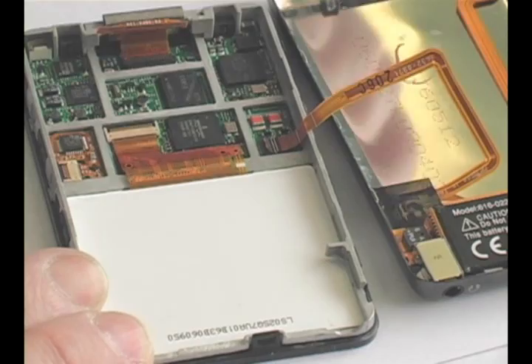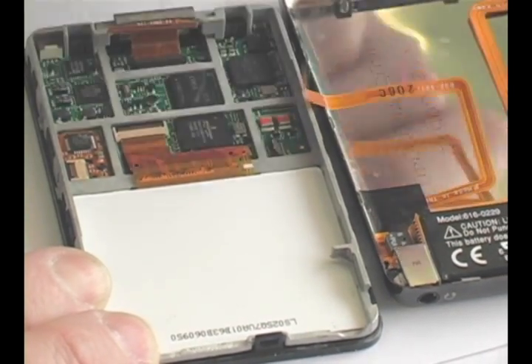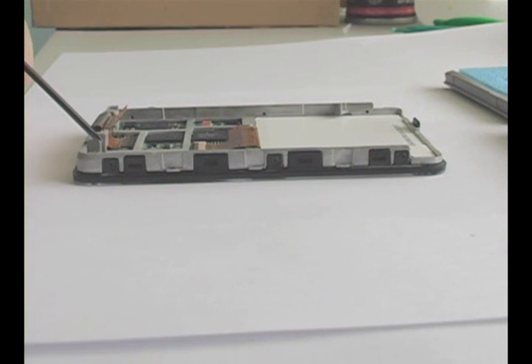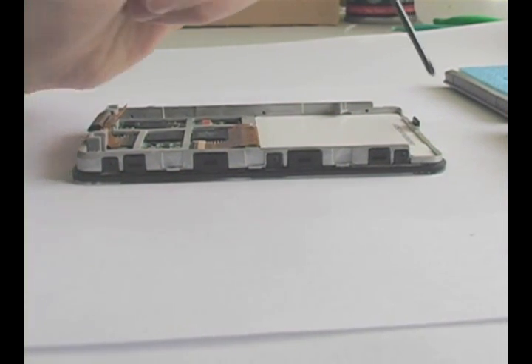Then pull the cable from the connector. You must remove six screws which hold the case assembly together. There are three on each side.